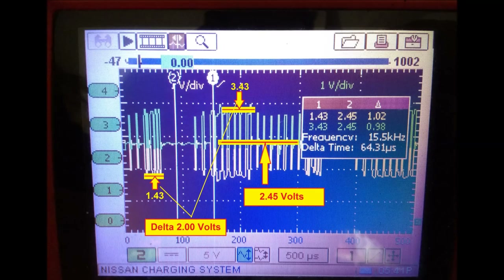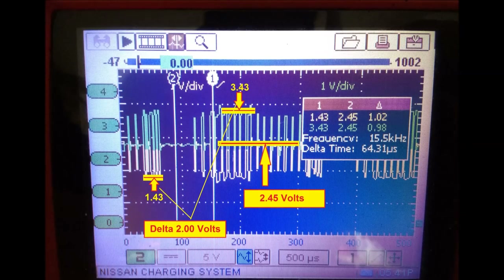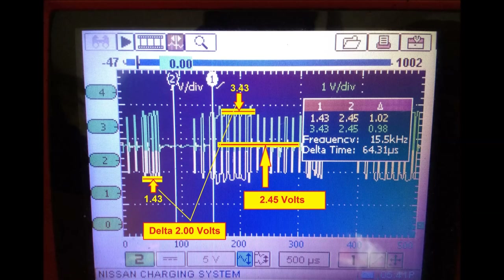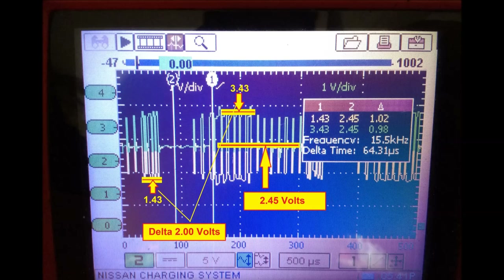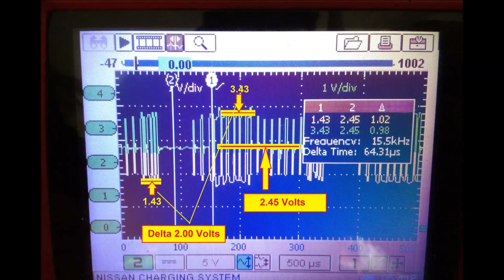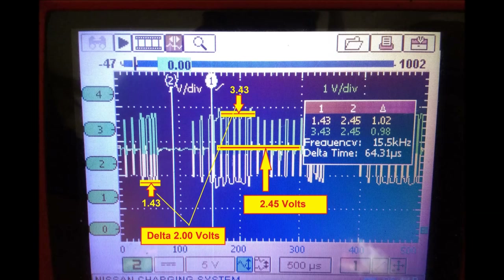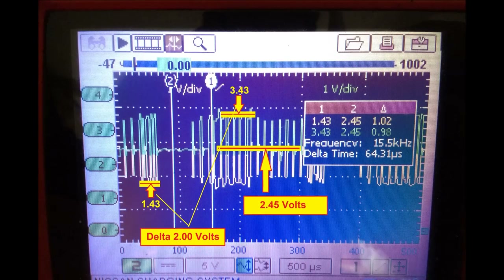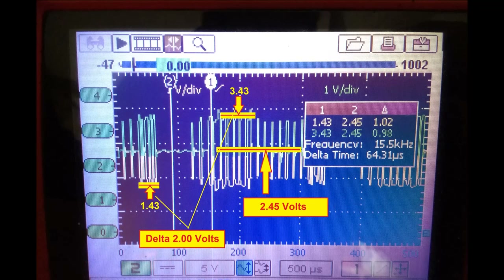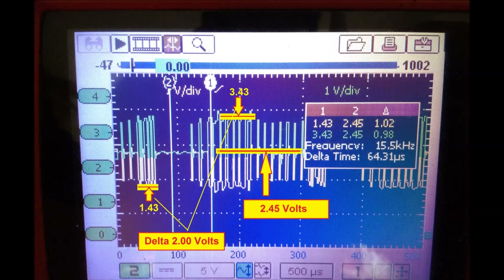So to summarize the theoretical CAN protocol voltages: the recessive state is 2.5 volts for both CAN low and CAN high. On the dominant low side, CAN low will be 1.5 volts. CAN high will be 3.5 volts on the dominant high side. Between the two, there has to be 2 volts difference. This is the theoretical basis of the CAN protocol.